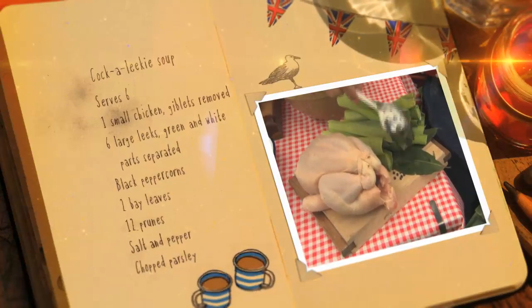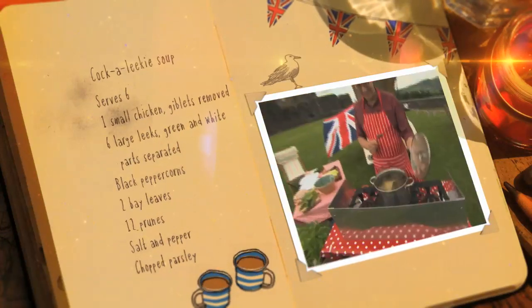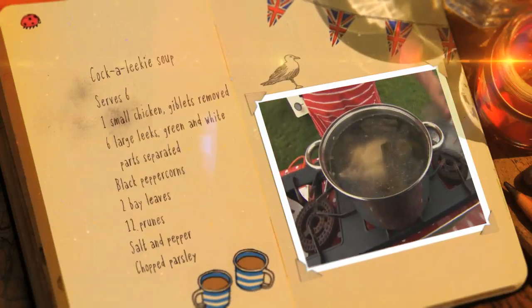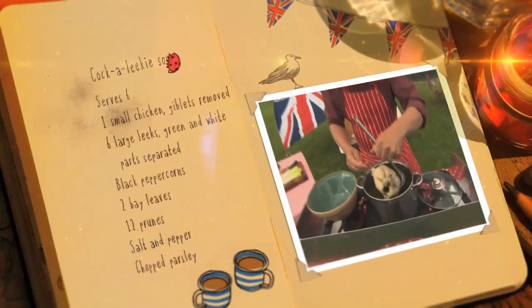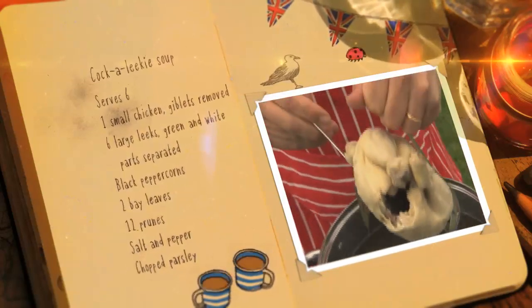Put a chicken in a pan with bay leaves, peppercorns and the green part of the leeks. Pour water over and bring to the boil, then cook for 20 minutes. Turn off the heat and leave for an hour so the chicken cooks through and is nice and tender.